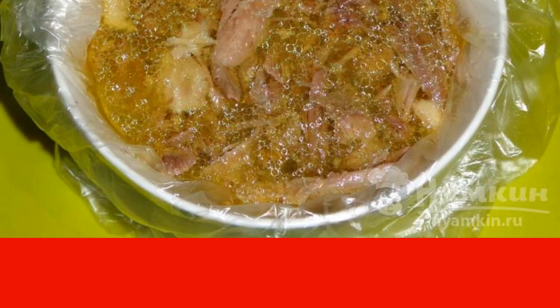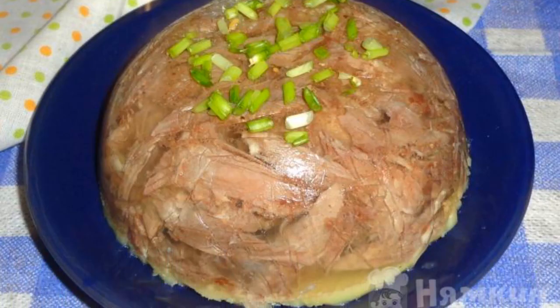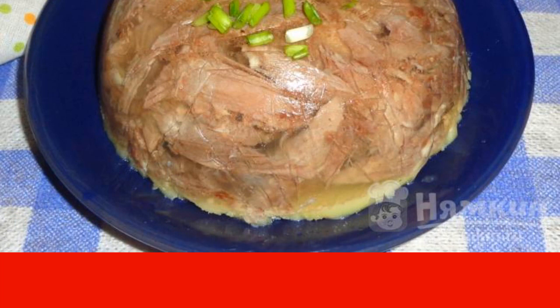We leave it on the table to cool down and then send it to the refrigerator. We turn the finished duck jelly onto a plate, remove the film and bowl. Decorate the jelly with herbs and serve it to the table.